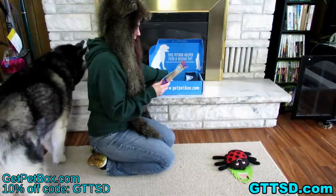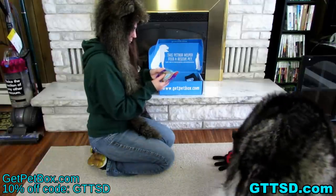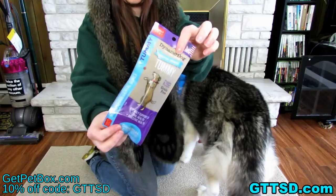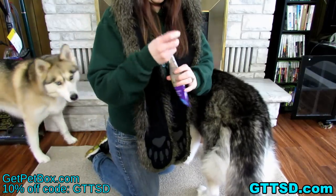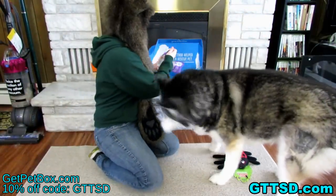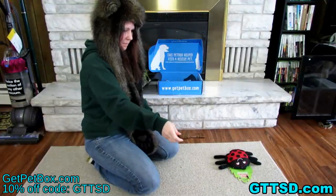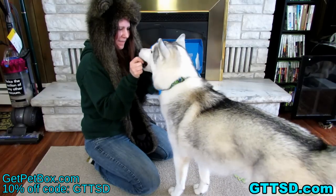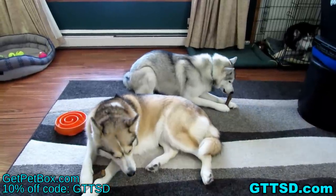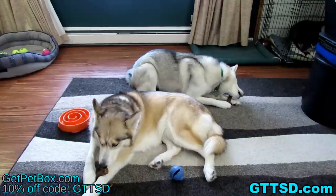And the last thing we have in the box — I actually have three of them! They are Dynamo Dog dental bones — the tummy formula! They have added active probiotics for daily support of oral health and digestive health. This is a pumpkin and ginger formula and they are grain free. That's what they look like — they are dental bones! Memphis, do you want a dental bone? It will be easier than getting that treat out of there! They actually smell pretty good! The dogs are enjoying their dental bones — those are good for them to have every once in a while. And the ball with the treats in it is still right here — I'm sure they'll go after that as soon as they're done!